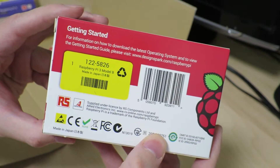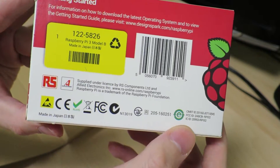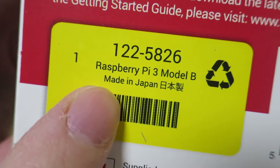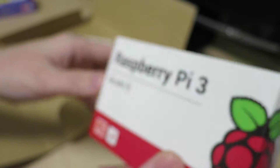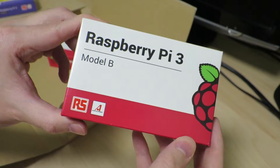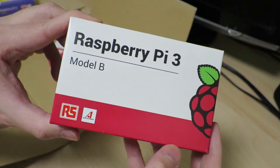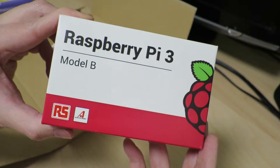There's another big difference about this Raspberry Pi which you can see if we close up over here. Yes, this is a Raspberry Pi 3 made in Japan. So I'll go look inside and see if there's actually any difference in terms of what it's made of. Let's go ahead and take a look.